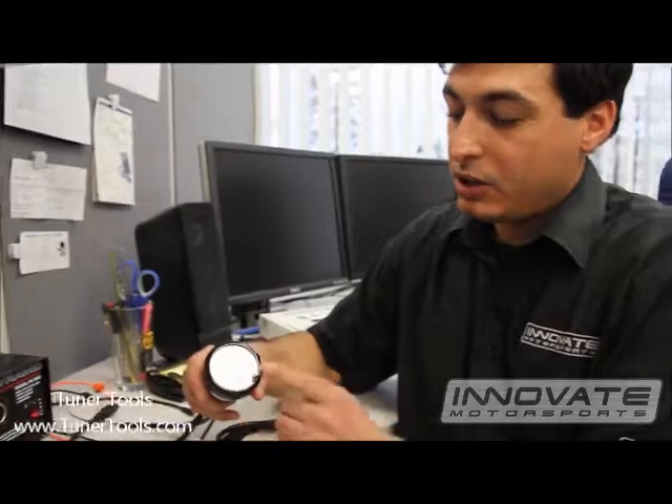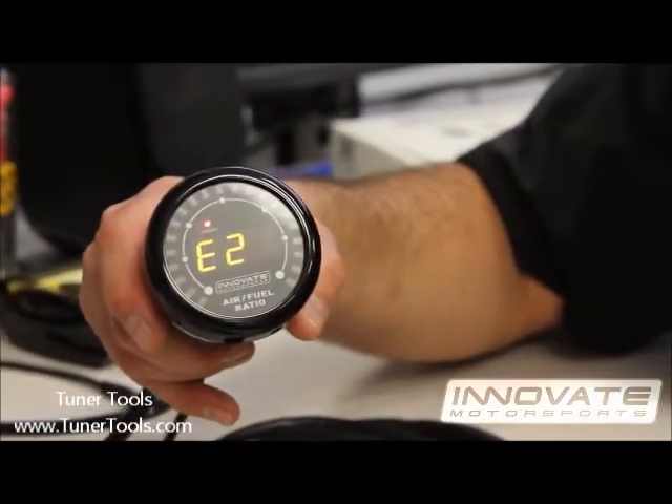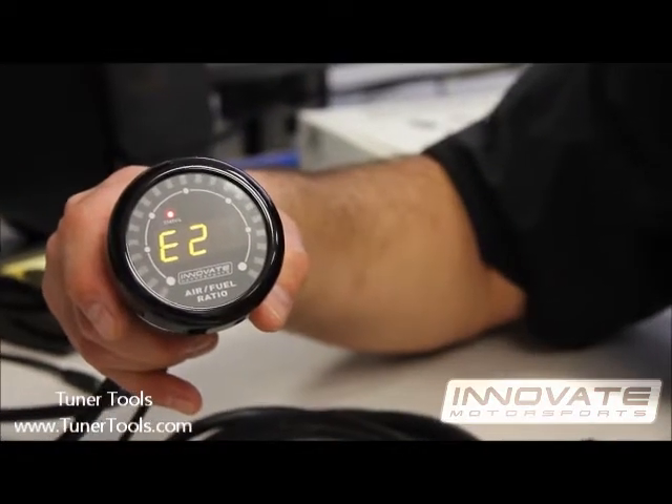Power up the unit. You'll initially see a sweep and the unit will display E2. Leave the unit powered on with the E2 error code for at least 30 seconds.